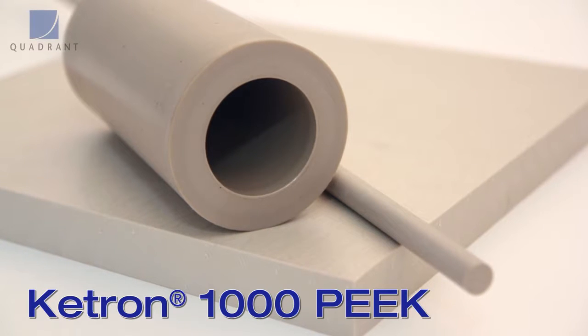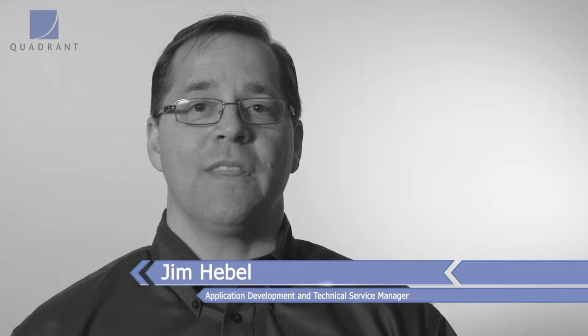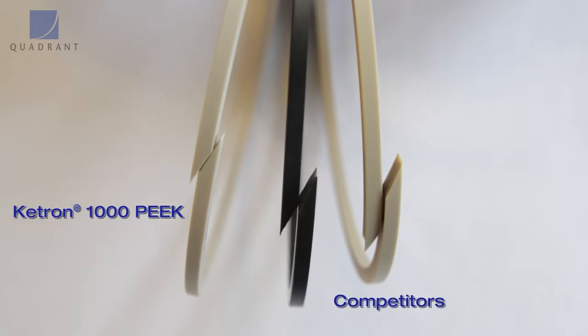Let's take a closer look at Keytron 1000 Peak, exclusively from Quadrant. Keytron 1000 Peak is an advanced engineered plastic material. It has high temperature resistance, very good wear resistance, and excellent dimensional stability for machining tight tolerance components.